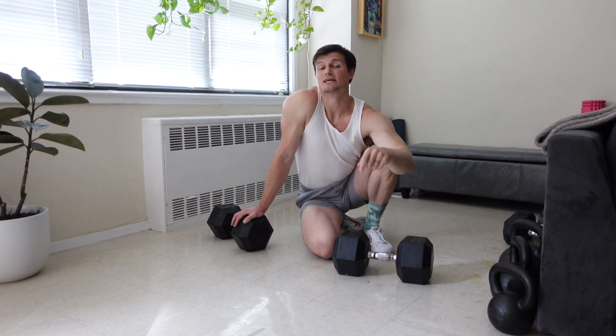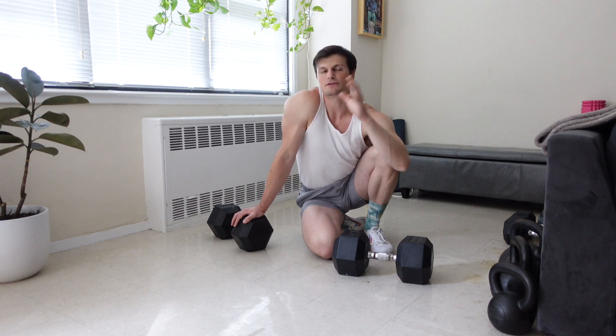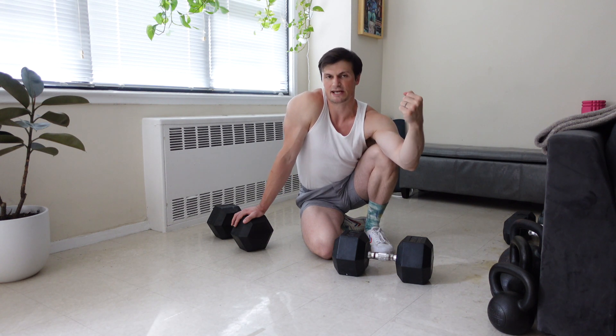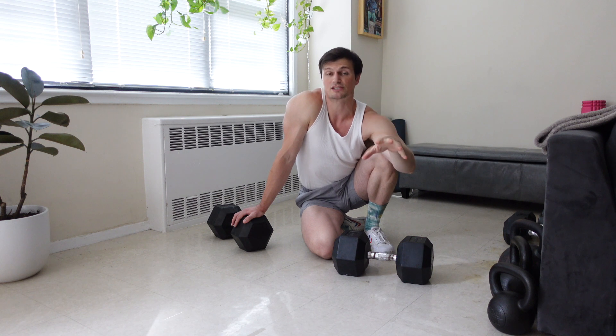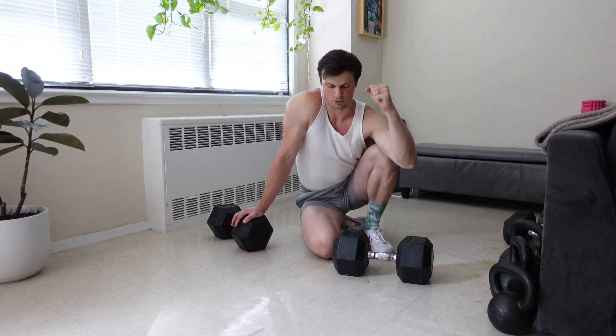The deficit push-up is an excellent way to develop the pecs, anterior delts, and triceps, but there's one main point of performance that most people miss inside of this exercise. I want to make sure I address that so anyone who happens to see this video can ultimately optimize this exercise and get the most out of every single rep.